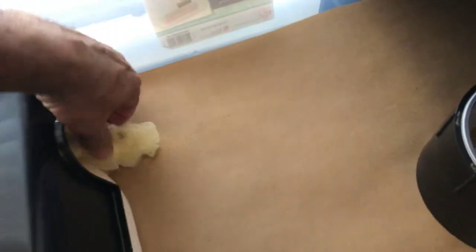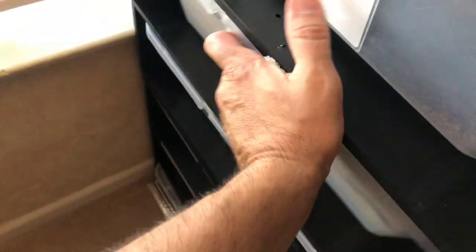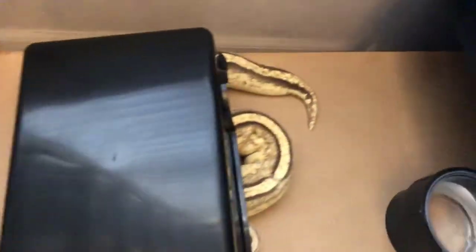The males I normally will spray down a bit. We got a shed there — that was my Super Mojave. I got plans for her this year. They shed well on it, holds humidity pretty nice. That's an empty rack. Here's my Pastel Super Stripe.